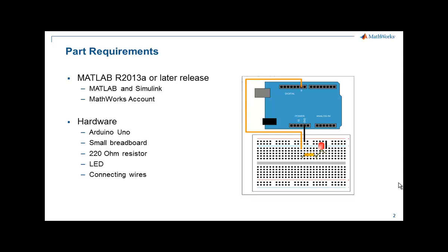Moving on to the next step, we're going to assume that you've built this simple circuit, connected it to the Uno, and the Uno is connected to the computer that has MATLAB installed on it. With that, we're ready to jump into the installation.